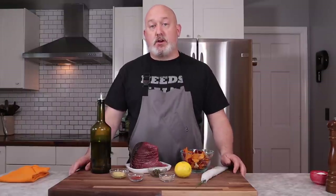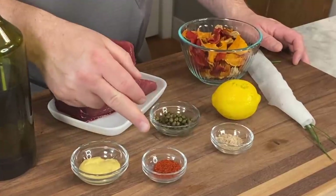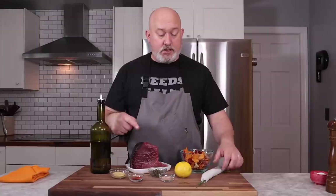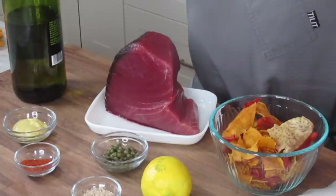Here's what I got for my Tuna Tartare: extra virgin olive oil, Dijon mustard, red chili flakes, capers and brine, sea salt, lemon, chives from your garden, some root vegetable chips, and of course, some really good tuna.